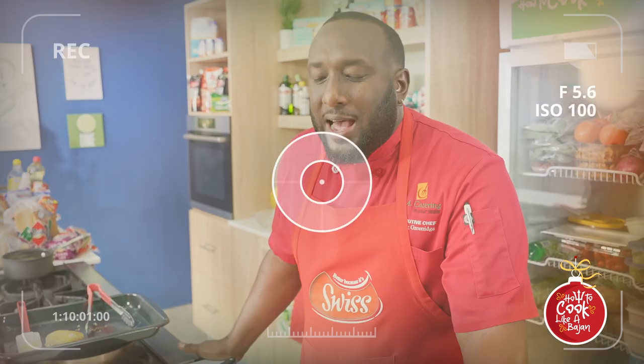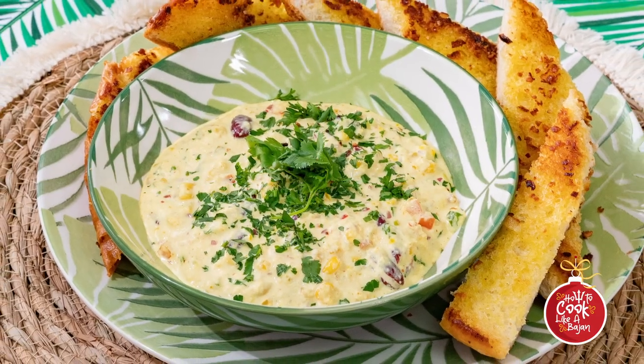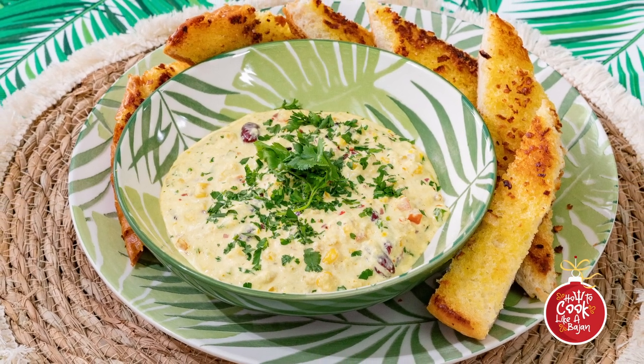Alright guys, that was the spicy curry crab salad and the lamb burger episode of How to Cook Like a Beijing. I hope you guys tune in next week for another episode of How to Cook Like a Beijing. Chef Craig signing off!